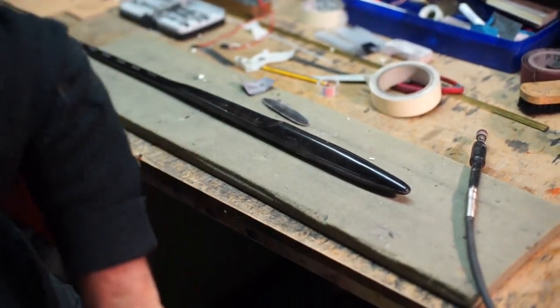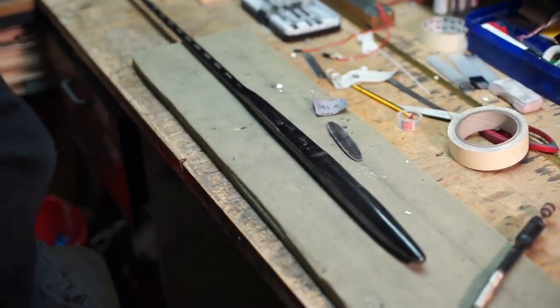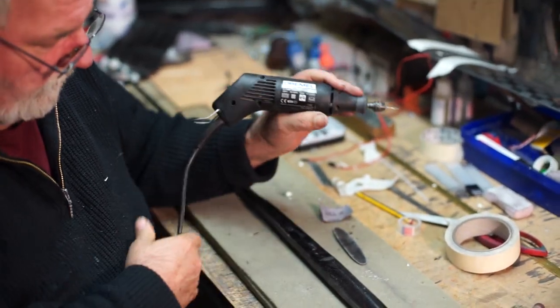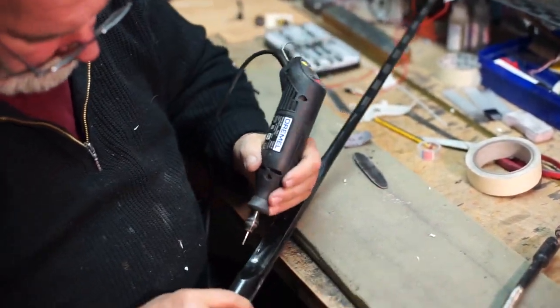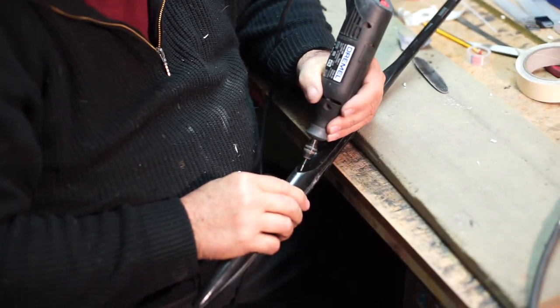Jetzt werden wir noch mal eben die anderen Drehmüllchen nehmen mit unserem Zahnarztbohrer. Und hier machen wir jetzt noch mal ein Loch rein für die Kabel.